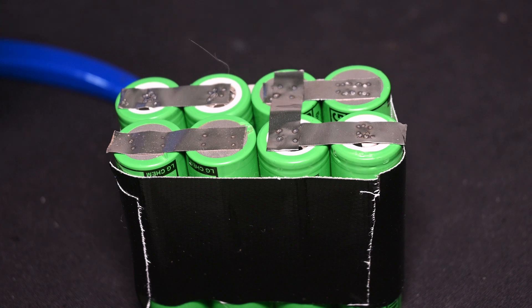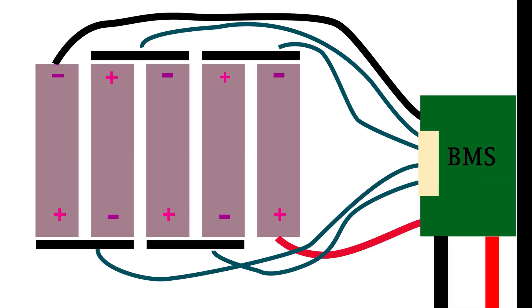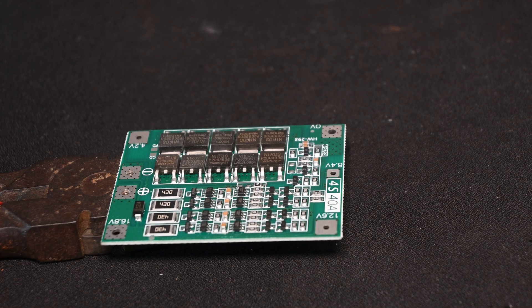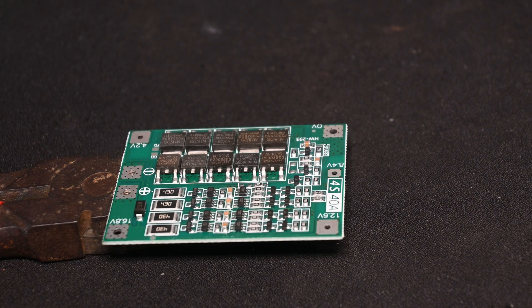But we can't use it yet, because without a BMS it's quite dangerous. Lithium batteries, even brand new ones, discharge at different rates. This means one cell will hit empty before the others — if we keep trying to discharge, you know what happens. But if we have a BMS in place, as the first cell hits empty the BMS cuts off the power from the battery, stopping us from discharging it any further. Good BMSs, like the one I have here, also have a feature called active balance, which takes the voltage in the higher cells and gives it to the lower cells. This means you will get the most out of your battery and keep them as balanced as possible.